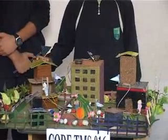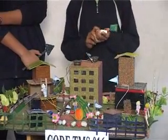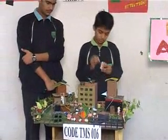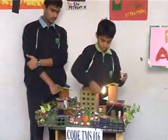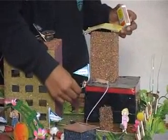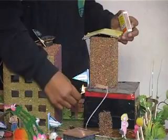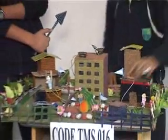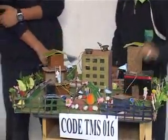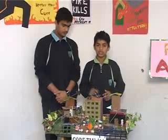As soon as the building catches fire, the sensor gets heated and the speaker starts. Now I will show you the demonstration. As the heat from the match stick reaches the sensor, the sensor gets heated and the speaker starts running.